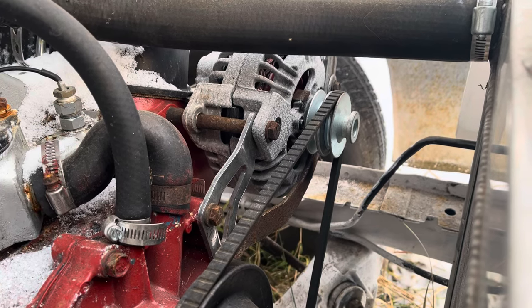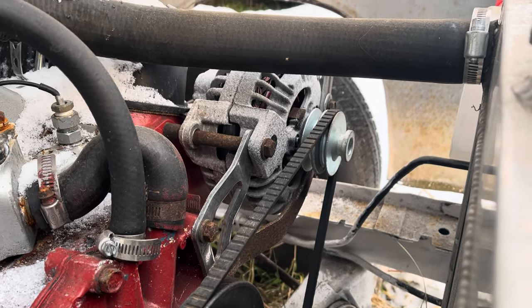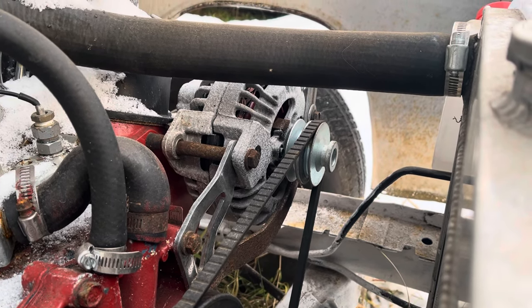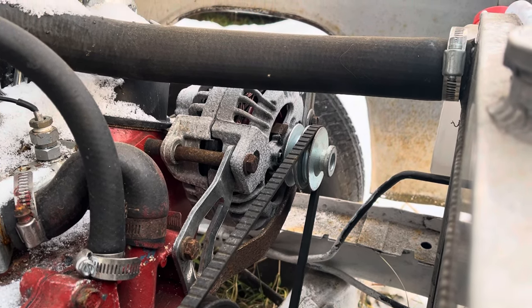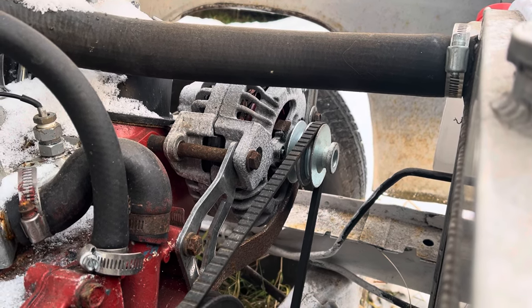The Chrysler charging system is a constant source of trouble and annoyance for owners of these vehicles. In fact, on many popular online forums, the only solution ever offered is to replace it with a one-wire alternator, but in truth, this system is very simple and easy to diagnose.